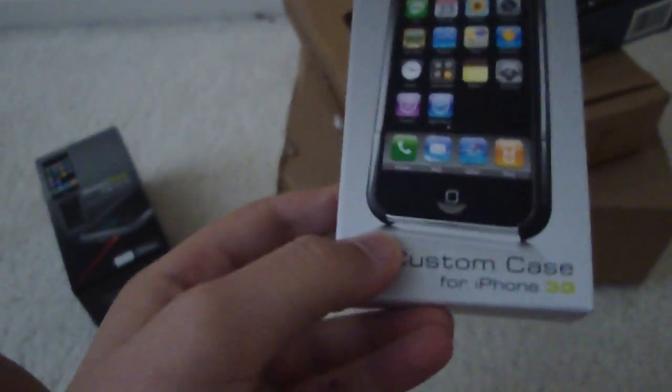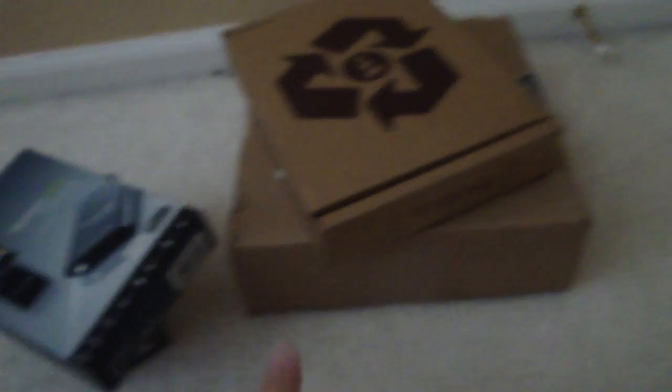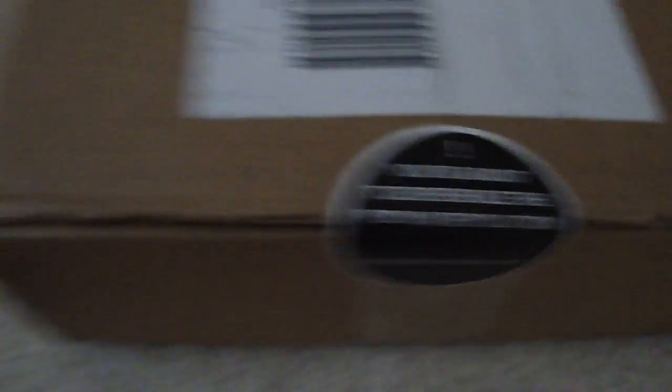I got the Richard Solo 1800 to unbox, the Richard Solo Custom Case to unbox, the Richard Solo 1200, and I got something from Mophie.com for me. I also got something from Podium Revolution, so I'm going to be unboxing these with this camera.